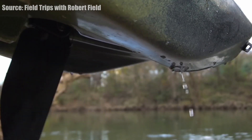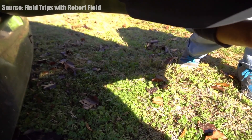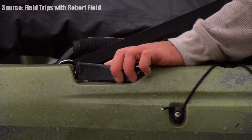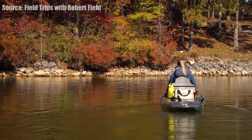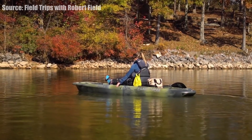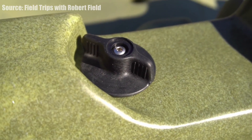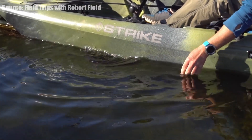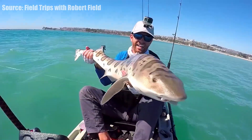I also want to give a quick shout out to Robert Field — I think he does have a stake in this company, but if you want to see what this kayak can do, definitely go to his channel, Field Trips with Robert Field. He makes some amazing fishing videos, mostly from this Lightning Kayak. This kayak comes in two colors, camo and slate blue, and comes in at $1,949.